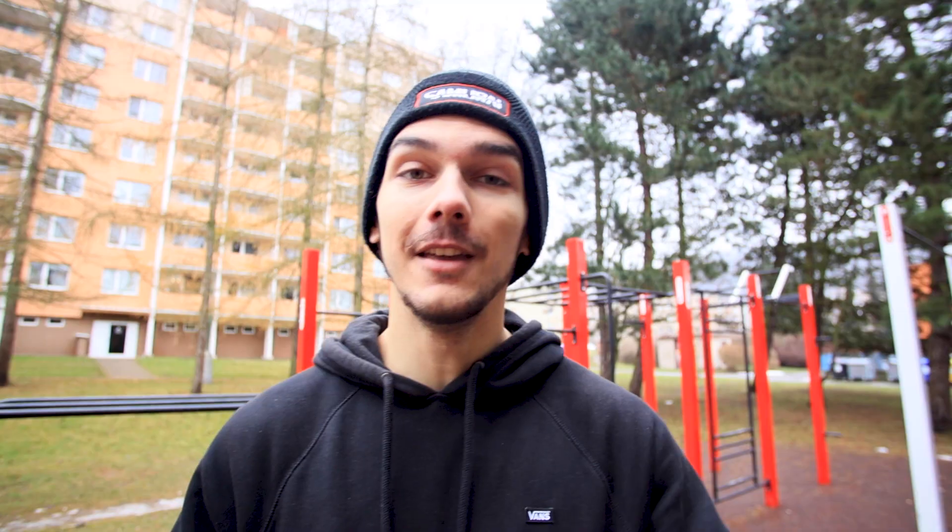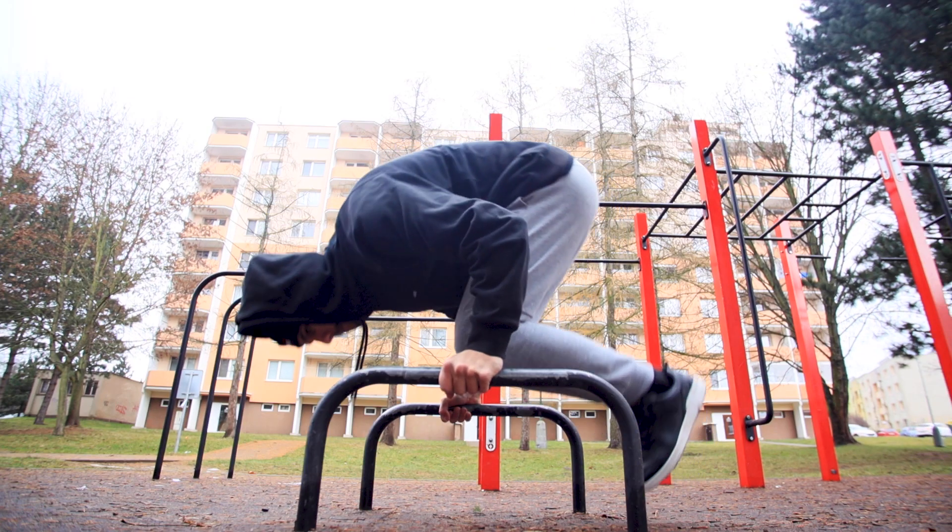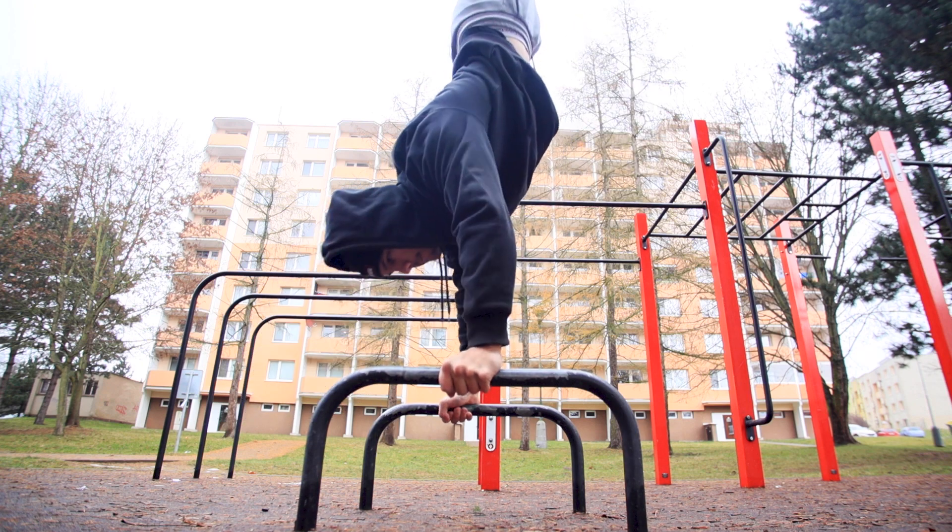The second issue with your handstand press is that you are going too low in the press. If you're not built like Iron Man with shoulders made of steel, you won't pull it off. Keep 90 degrees in your elbows at all times — that's the easiest way to do it. If you push towards straight arms, you won't pull it off.